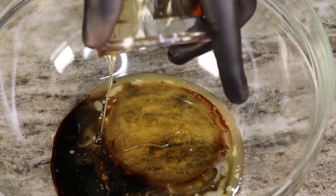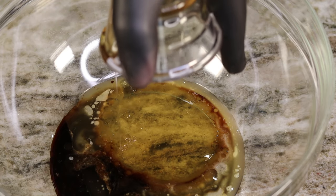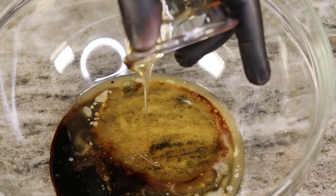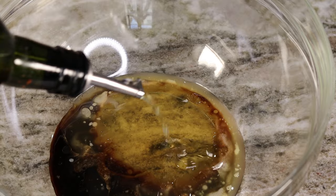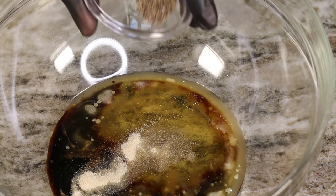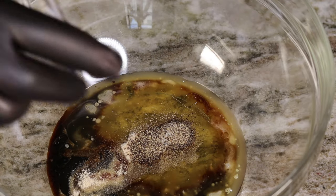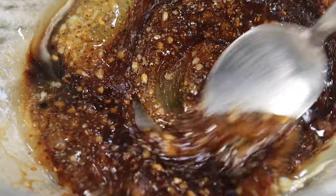Let me know in the comments down below — would you like to see way more air fried recipes than usual? I know you guys love them, but I gotta hear the feedback. If you really want to see a bunch of air fried recipes, say it down below and I'm gonna get on it, I promise you.